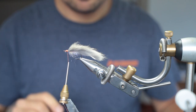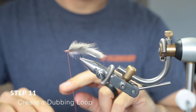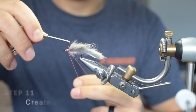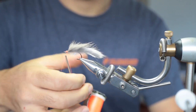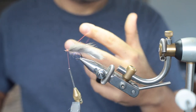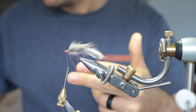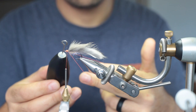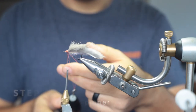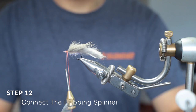Now, to create the dubbing brush: create a dubbing loop by pulling down the thread, doubling it over, and securing it in place. Now you have this loop. Take either your dubbing spinner or your milk frother and hook that into the dubbing loop, and just let it hang right there.